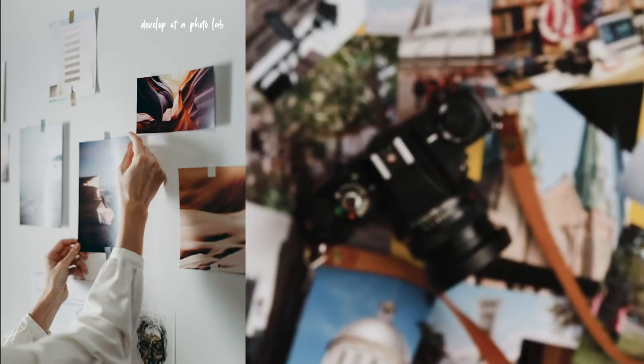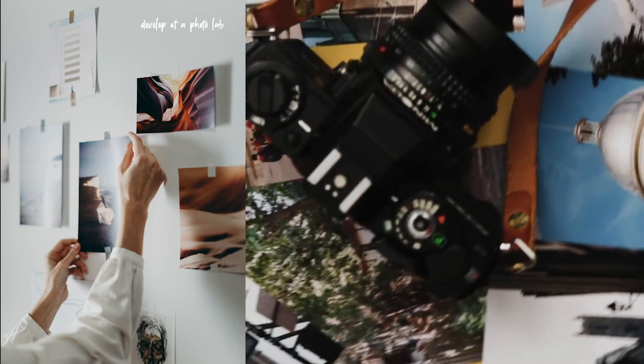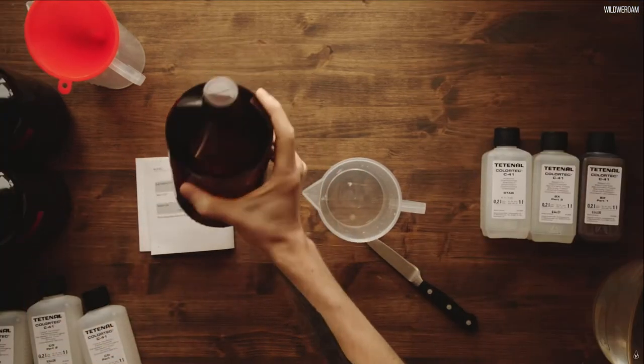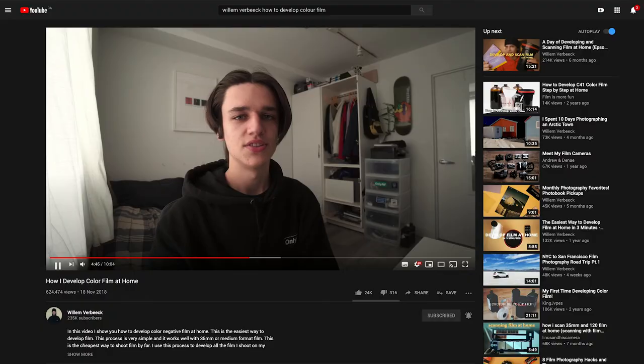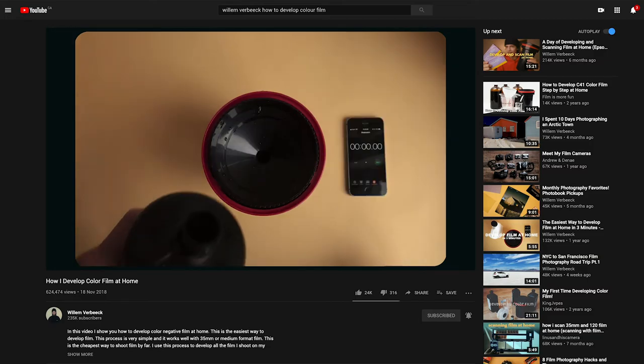You can develop your film in two ways. Number one, send your film to a photo lab. The lab will develop it for you and you can have the option to scan it or print your photos. Number two, you can develop it yourself. It is costly upfront but will save you lots of money in the long run. I recommend watching How to Develop Color Film by William Verbeek — it's a great tutorial made by one of the film gods.